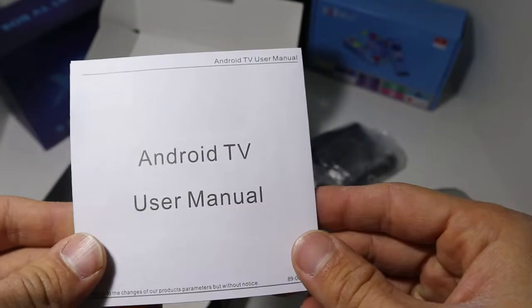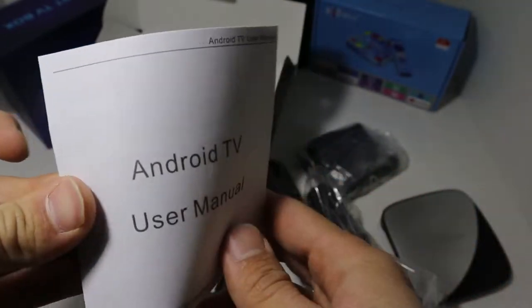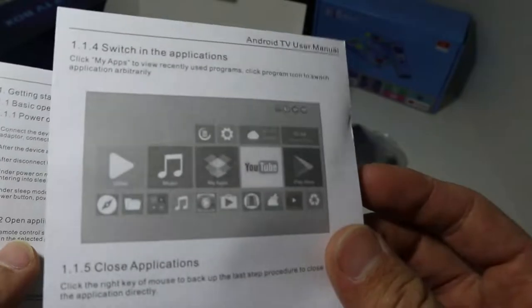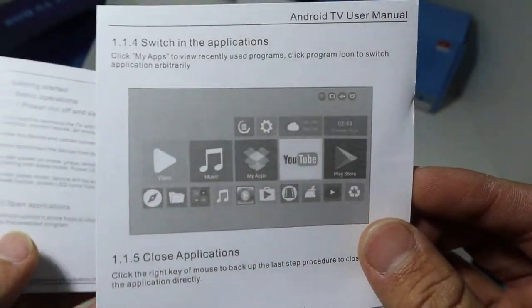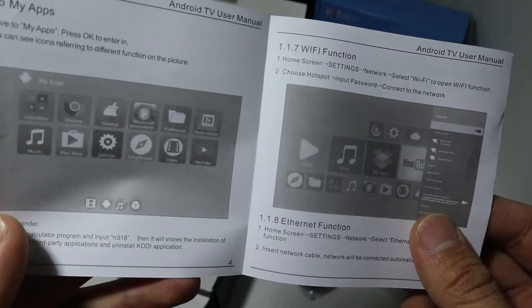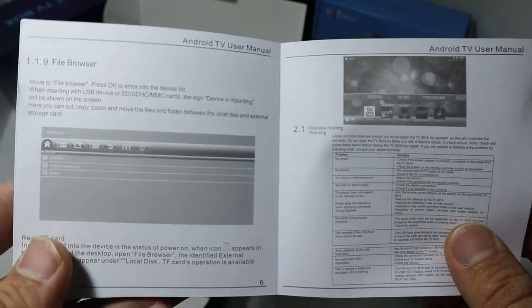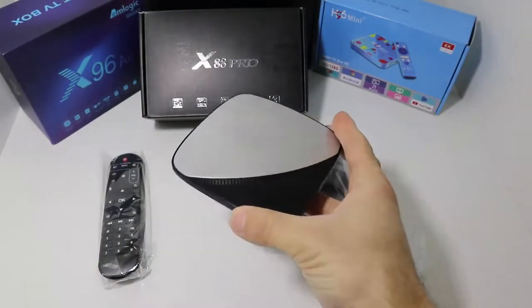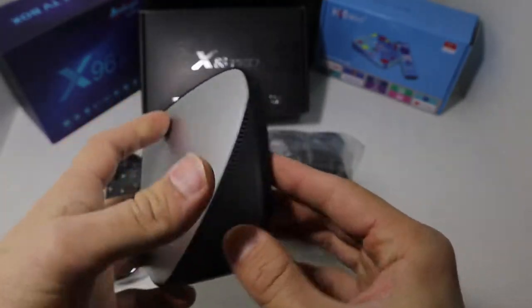At the end we have the user manual. As always, we have all the instructions here — how to connect it, how to change languages, and other things, plus instructions about the controller and how the buttons work. This user manual works pretty well and covers most of what you need.